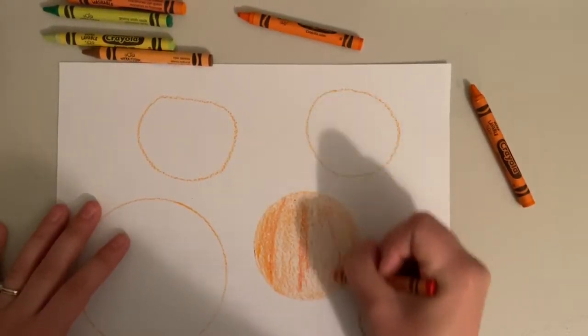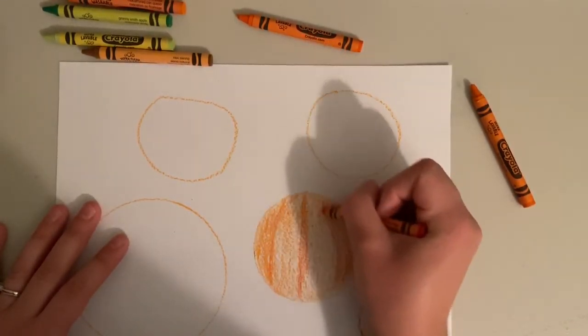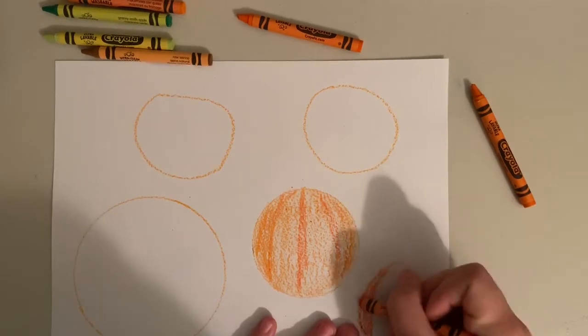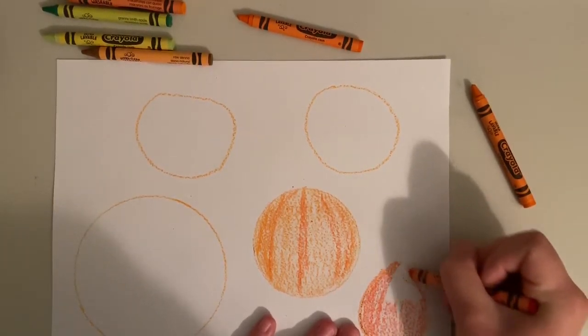So I'm going to keep coloring until I have all of my pumpkins colored. Once you're done you could even add a face to your pumpkin to look like it was carved. It could be any kind of face you want — make it a silly pumpkin, a mad pumpkin, maybe a scary pumpkin.